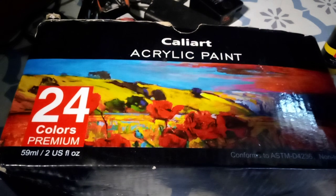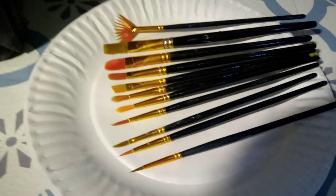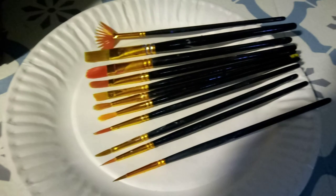Now in addition to all the paint, you get a really nice set of brushes, which are here, and you can see they've been used quite a bit.